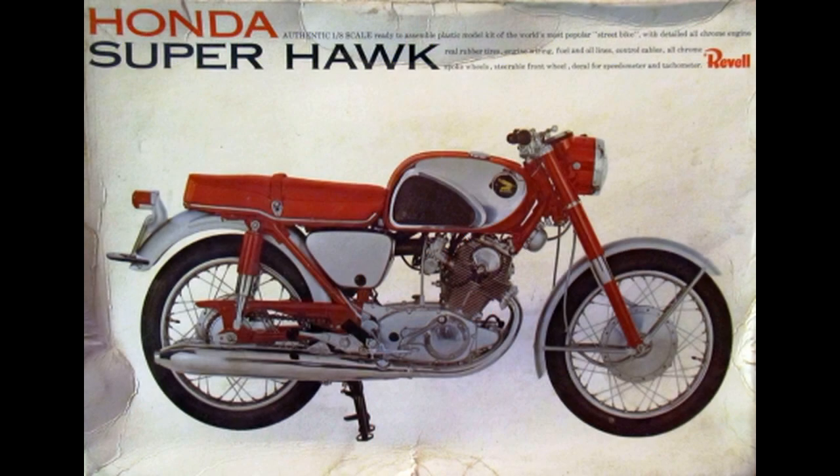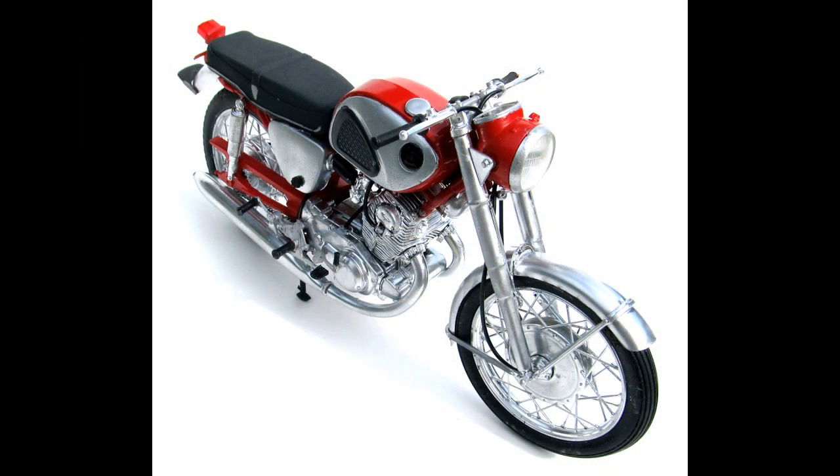This review covers the vintage release of the original 1966 Honda Superhawk motorcycle in 1:8 scale. This kit's been discontinued, but you can still find them for sale at online auction sites. A similar kit was issued as well, and this one has over 125 parts.